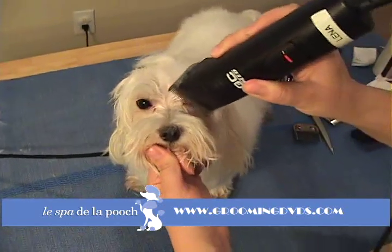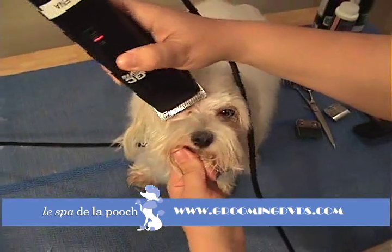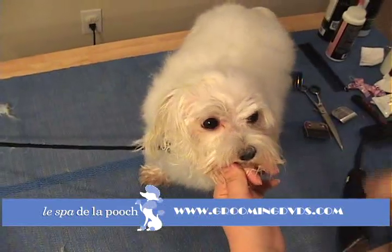Again, just right there in the corner of the little eyes, just out and away — little corner, out and away. Again, just nice and gentle, always out and away from the eyes.